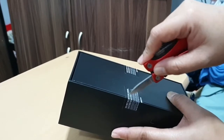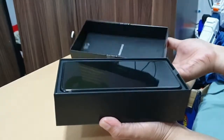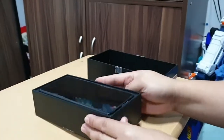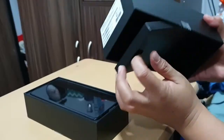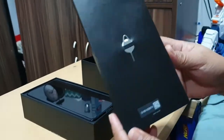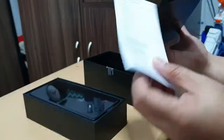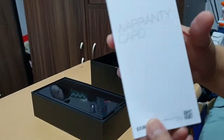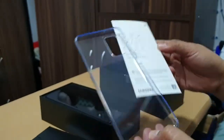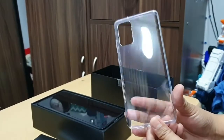Alright, so let's go ahead and check what's in the box. As usual, when you open the box you'll see the phone right away. We'll set that aside and check what else is in the box. You have the SIM ejector pin, a warranty card, a quick startup guide, and also your jelly case.